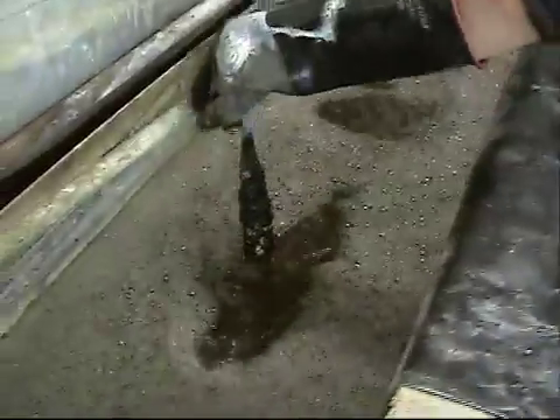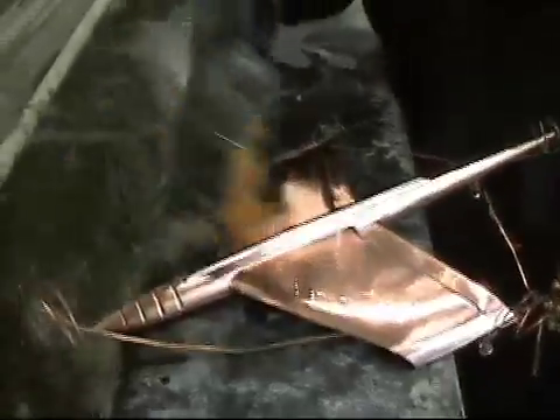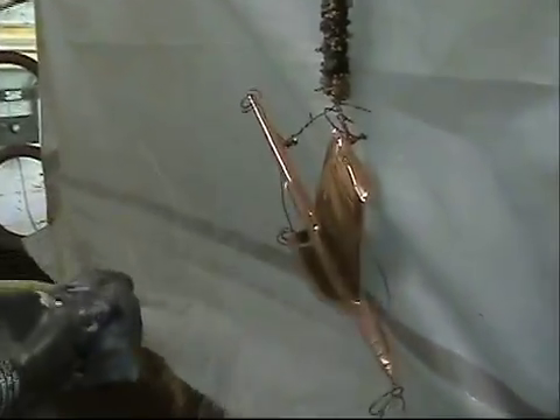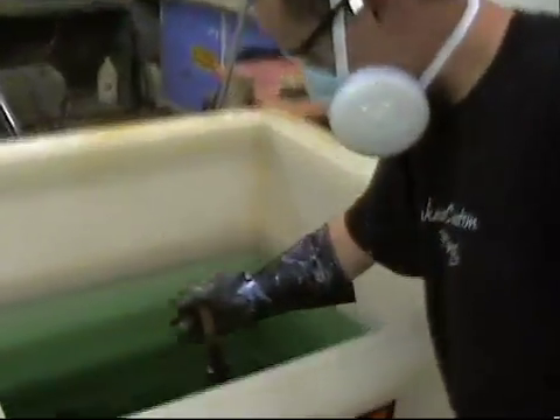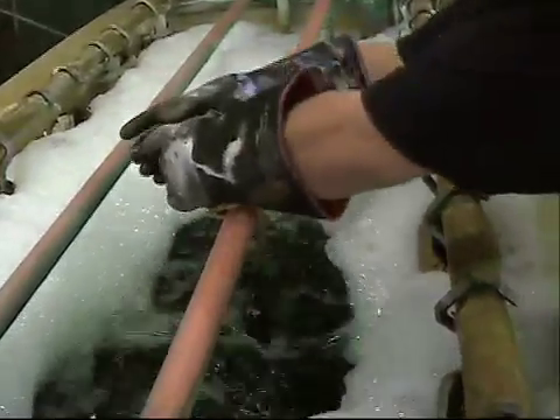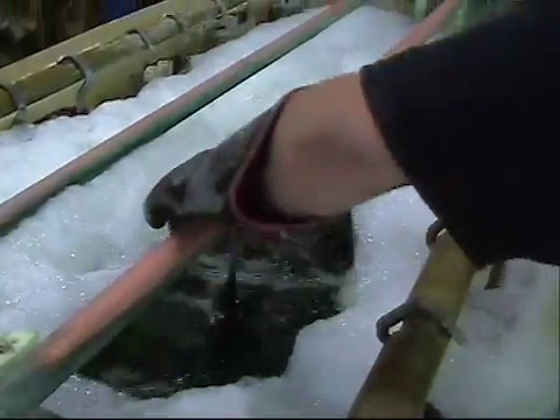Then the part needs to be washed to remove fingerprints, and once again spray rinsed. The part is then dipped in sulfuric acid to clean off all organic particles, then dipped in a tank filled with sterile DI water to remove the acid. Now it is ready to be nickel plated, which can take anywhere from 15 minutes to a half an hour, depending on the part.